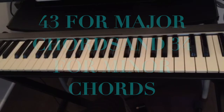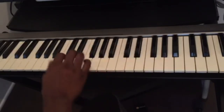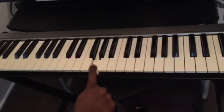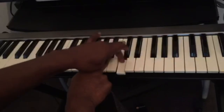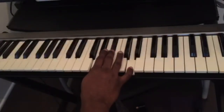Let's find G minor. C, D, E, F, G — we know for minor it's 34. So we count three half steps: one, two, three. Then four half steps: one, two, three, four. This is G minor.